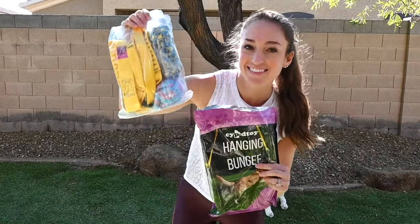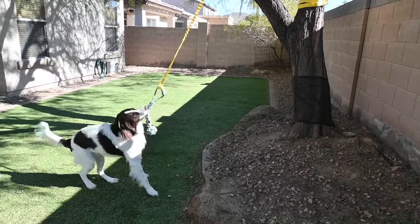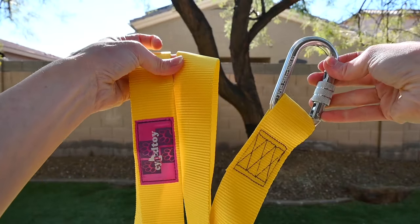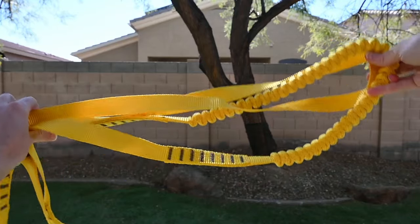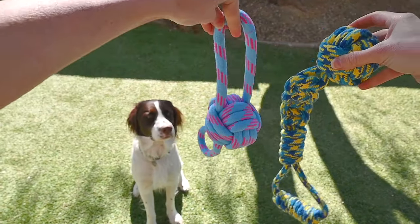This interactive outdoor dog bungee is perfect for large or small dogs. It comes with an anchoring rope to put around a tree, a strong carabiner, a long bungee cord. This also includes two rope toys to attach to the end of it.